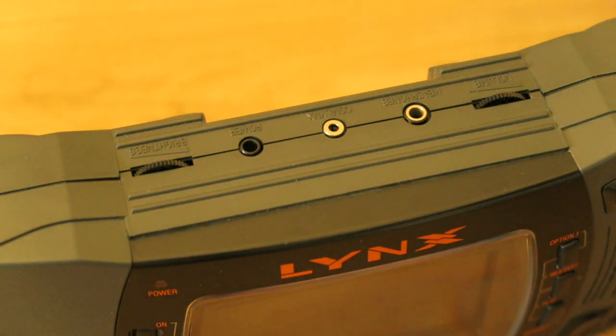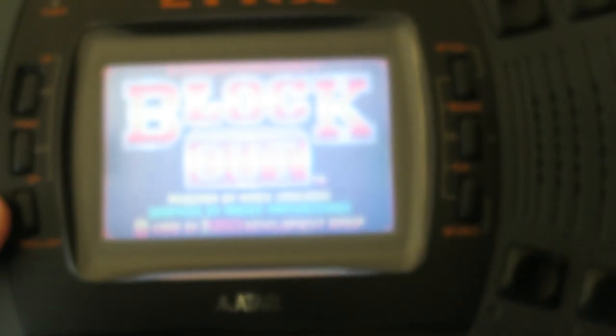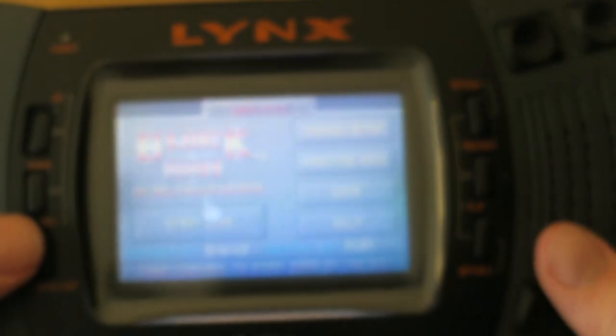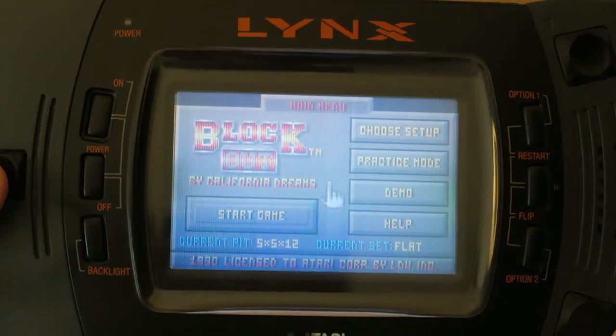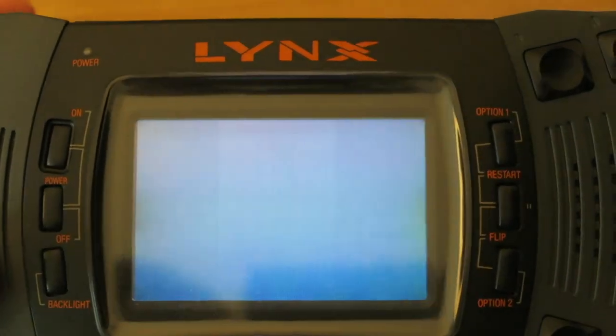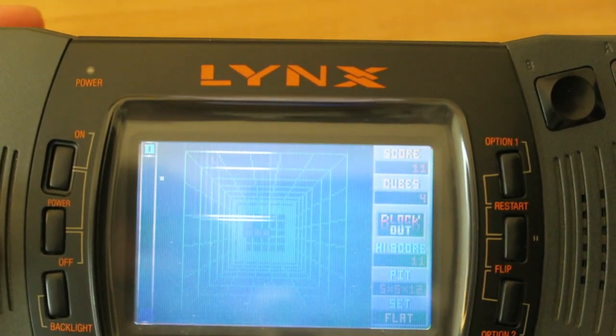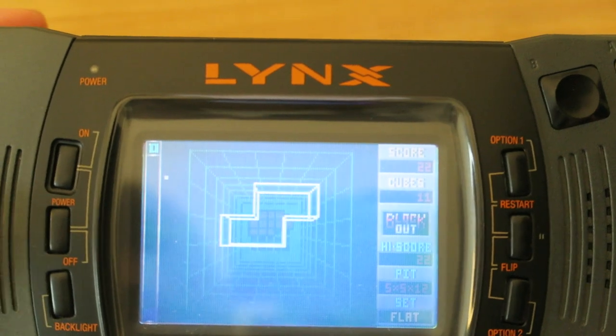So let's have a look at a different game. Next up we have Blockout. Incidentally, this was £11.99 when it came out, which is quite a reasonable price — though back in the early 90s that was probably a little bit more money. So we've got a cursor style going on here. Start game. So it is literally like a top-down Tetris.